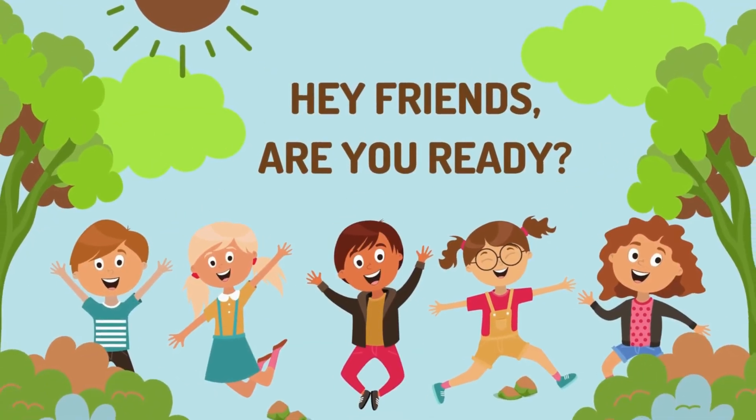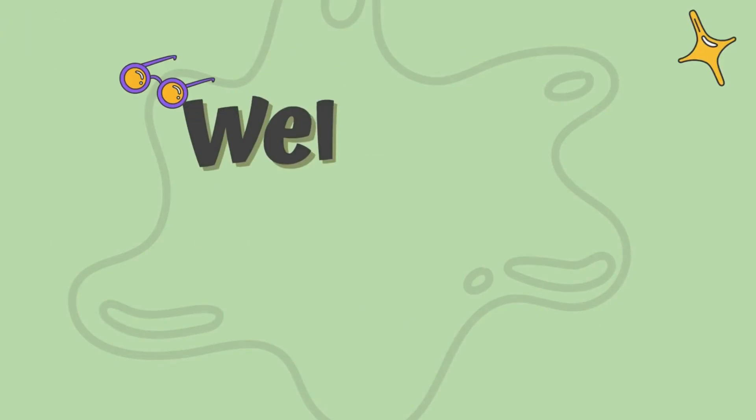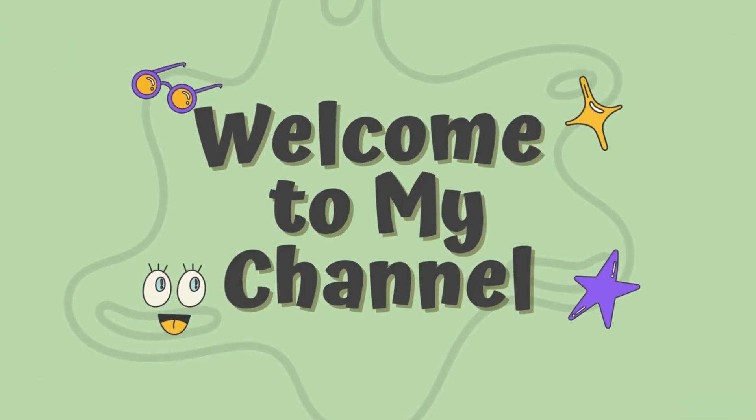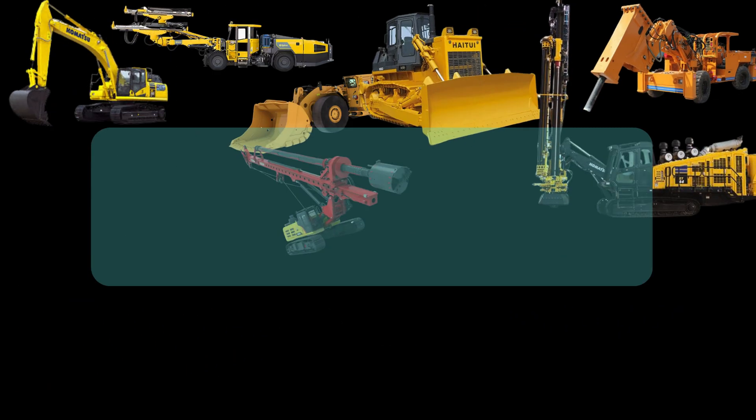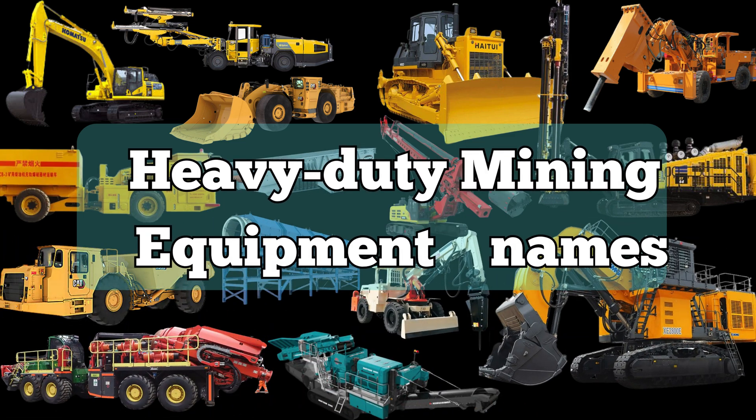Hey friends, are you ready? Welcome to my channel Punch Strawberry. Heavy Duty Mining Equipments.